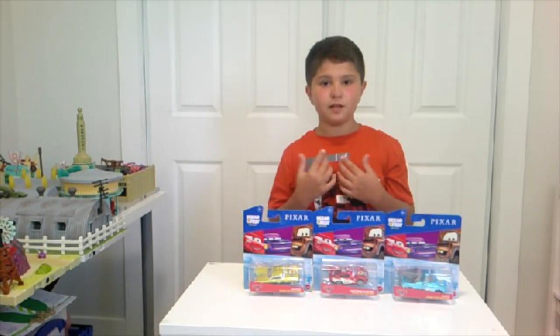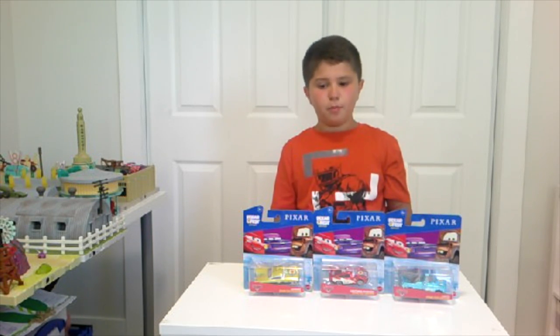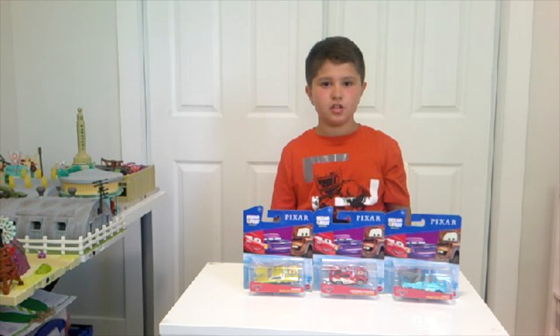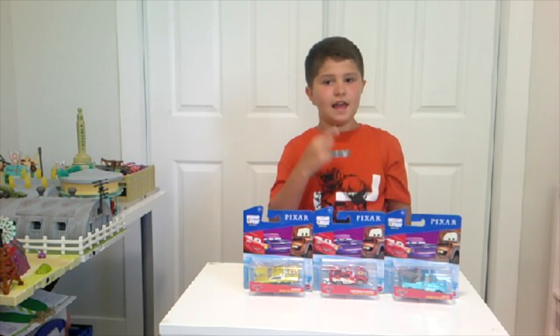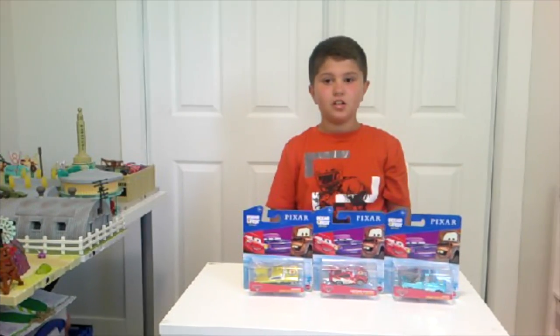Hi everybody, I'm Lucas and welcome back to Twin Production. In today's video I'm gonna unbox the Pixar Fest Edition Cars, so don't forget to subscribe to my channel and to like the video.